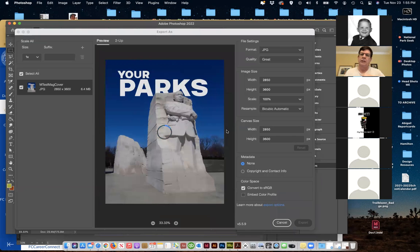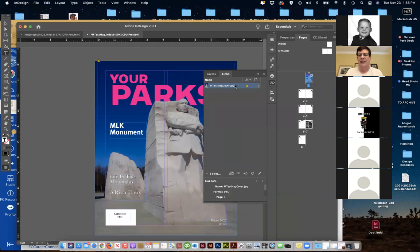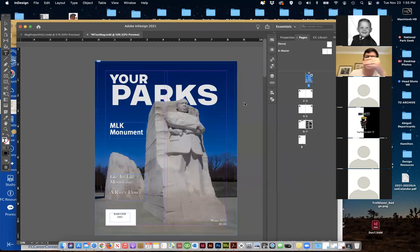So I'm going to come back to InDesign and it will say there was a change. I get that caution mark. Double-click, and I'll see the words change. That's a nice thing about having a linked file as opposed to an embedded file — you can come back and make those changes later. If it was embedded, you'd have to re-embed the new version.